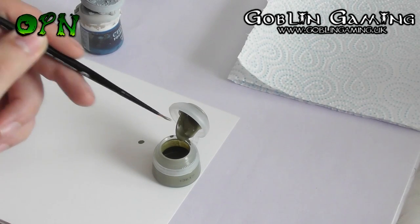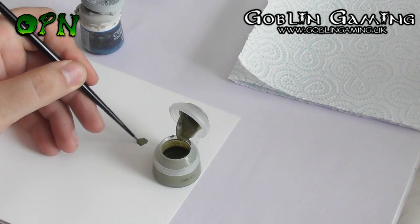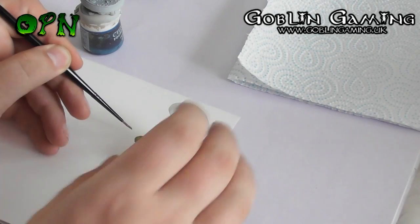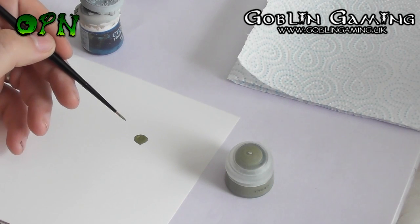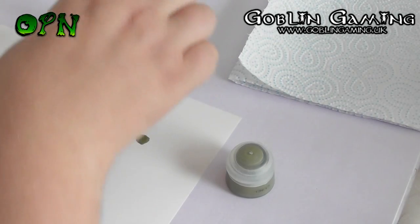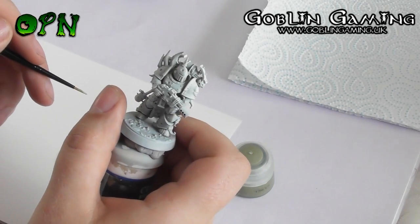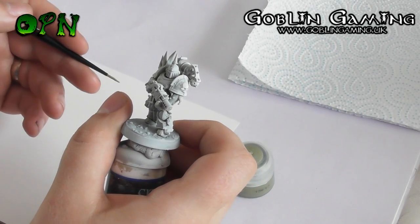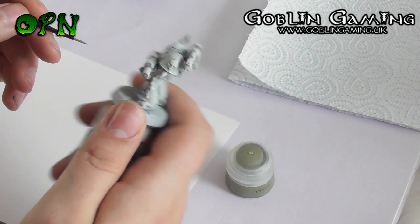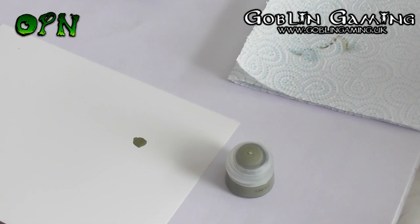The first color we're going to use is Death Guard Green. The reason we use a palette is we can thin the paints down, and the reason we thin the paints down is that they'll go on nice and smooth and easily on the miniature. If you don't thin the paints it can obscure some of that lovely detail and leave brushstroke marks behind. Thinning the paints down just a little with some water will help the paint go on nicely and it will take two layers to build up a nice even coat of the Death Guard Green.